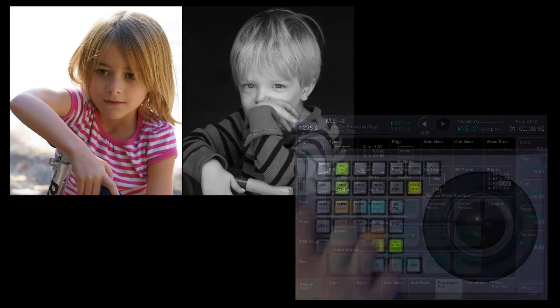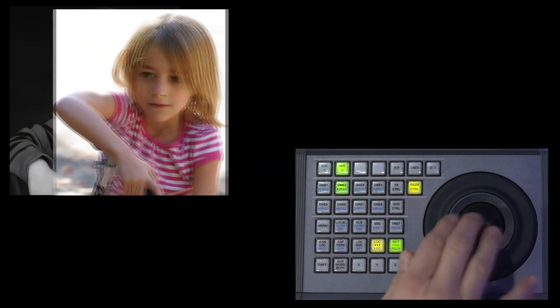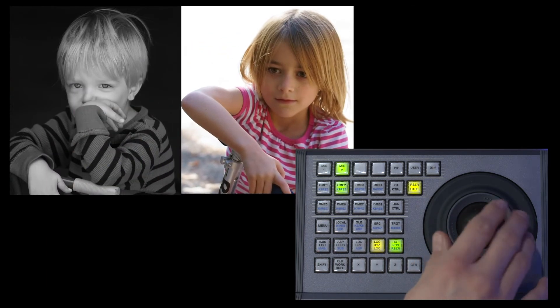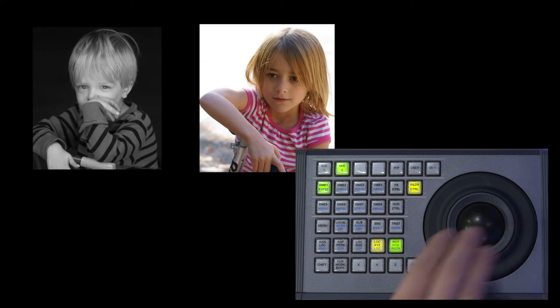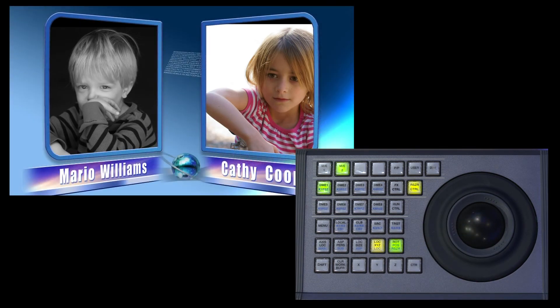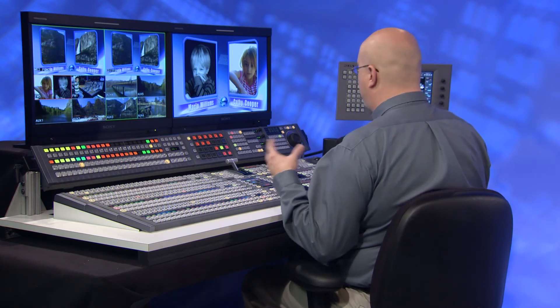Now I've got both kids up here. I'm going to take channel one and move him over to the left, channel two to the right, and squeeze him down just a tad using the trackball. Now I have a graphic overlay I'm going to put on top — this obviously is not Mario Williams and Kathy Cooper, I'm just using this graphic, and I'm going to never hear the end of this from my kids.